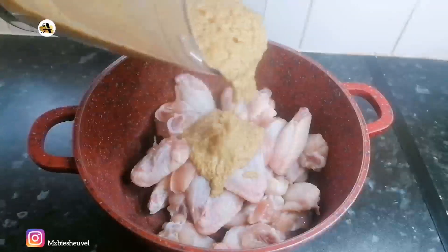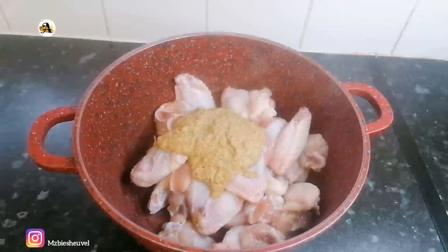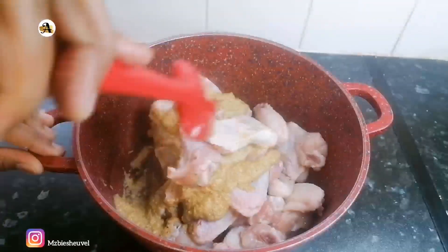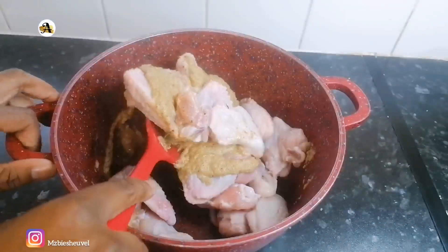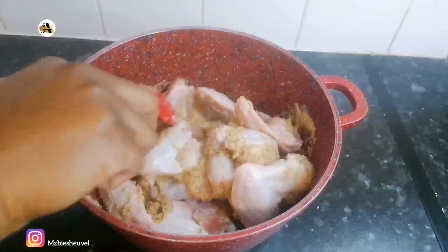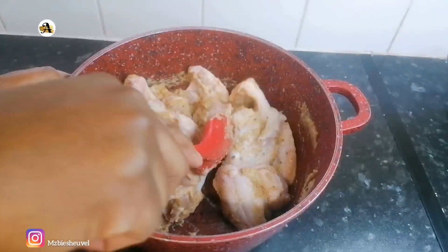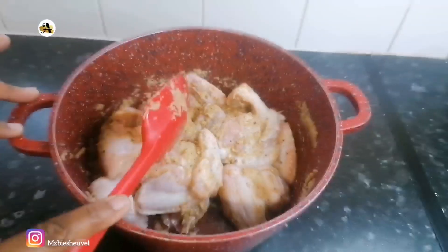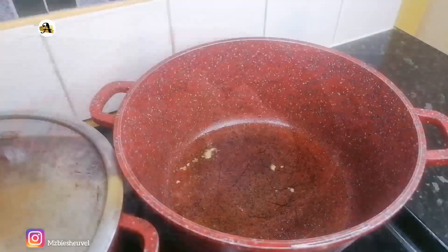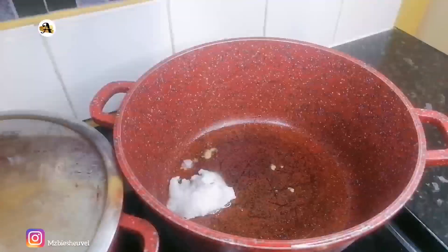I have poured the marinade over the chicken — some of it — and will go ahead and give it a good stir. These wings are just a pack; you can use more if you desire. These wings will be steamed in their own juices while the chicken is still tender, steamed for about 15 minutes on medium-low heat.